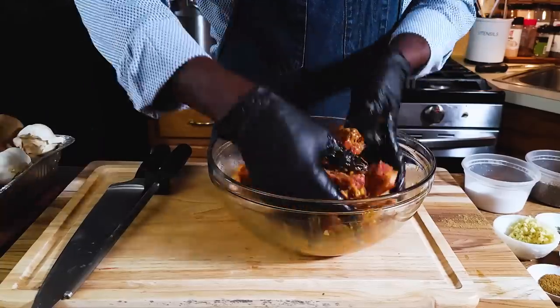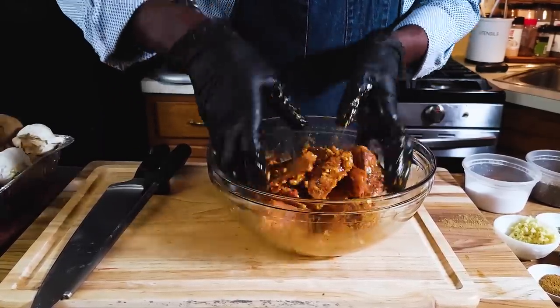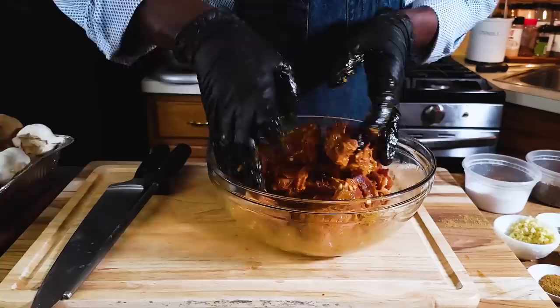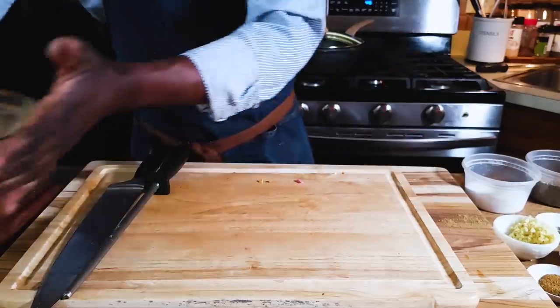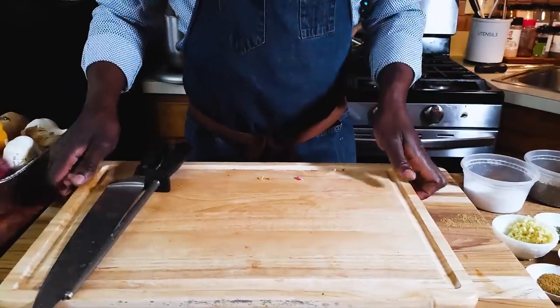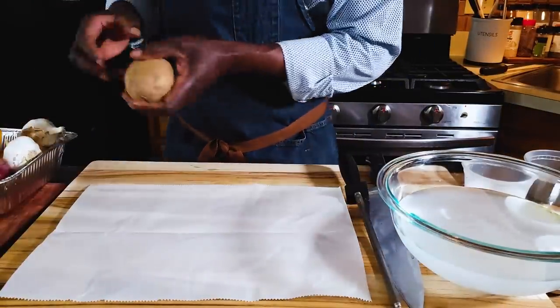In the meanwhile, I will wash my cutting board and then prep the vegetables that will go with this dish. Just massage the meat nicely and set it aside to marinate. Now on a new cutting board...